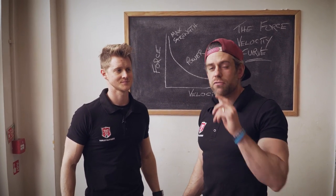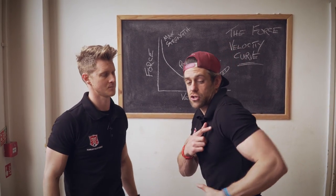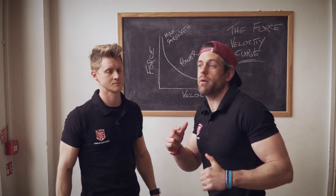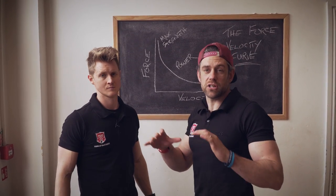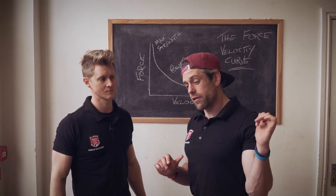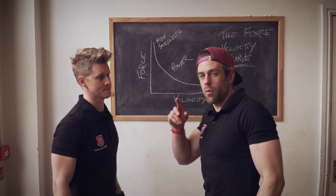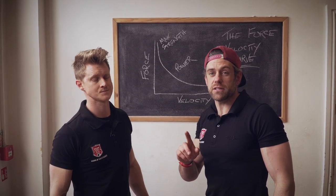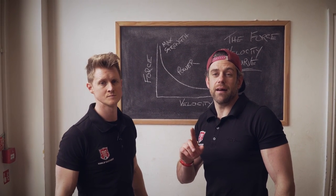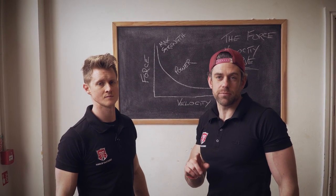So why can't you do a muscle-up? There's a few reasons — it might be struggling to get shoulder extension for the transition, pulling up straight and hitting the bar, not pulling high enough, or lacking internal rotation of the shoulder. But one of the big things people don't understand is the speed of your pull out of that dead hang position.